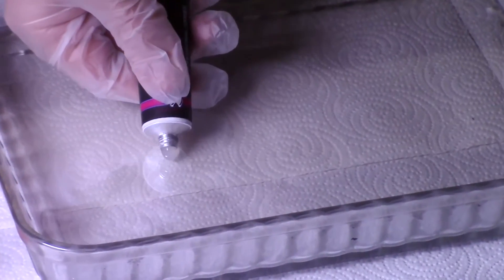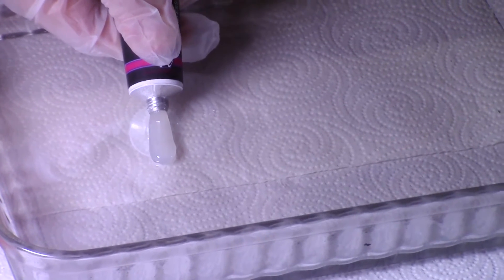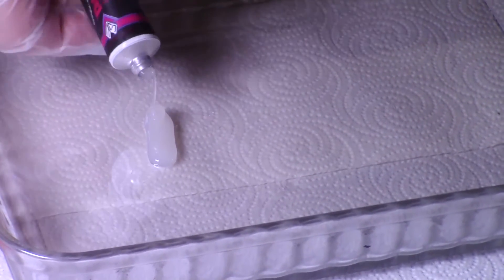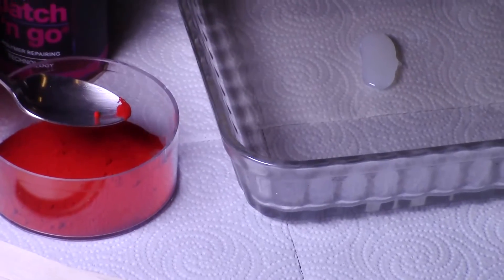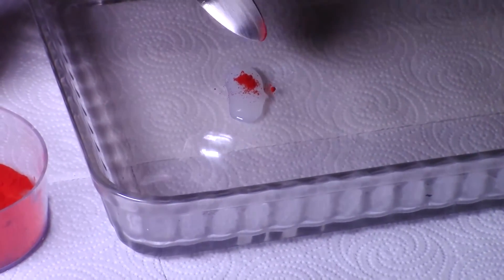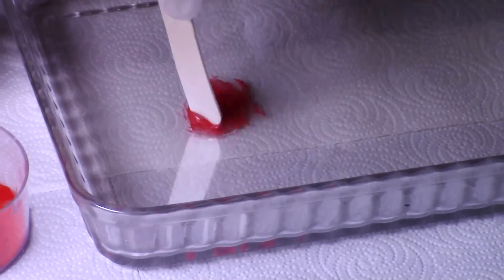To use Patch & Go, you simply prepare it using only the amount you need at that time. You can apply it as is, or you can color match it to your part color before applying. To color match it, simply add in a very small amount of resin pigment to the Patch & Go in a separate dish, then mix the color into the Patch & Go thoroughly.